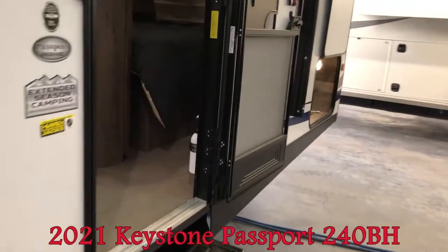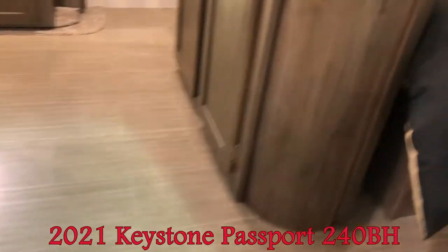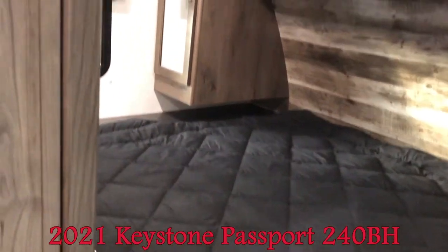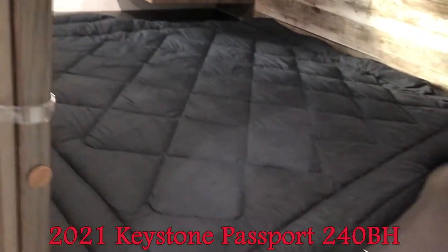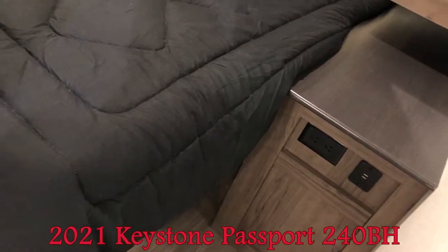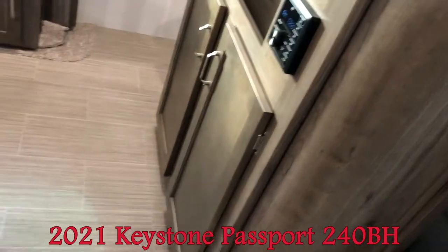Let's go inside and have a closer look. For a 24-foot trailer, this one has the separate queen bed. You can see the storage on each side, a little shelf on each side with a plug-in and USB so you can plug in your phone or any of your devices.